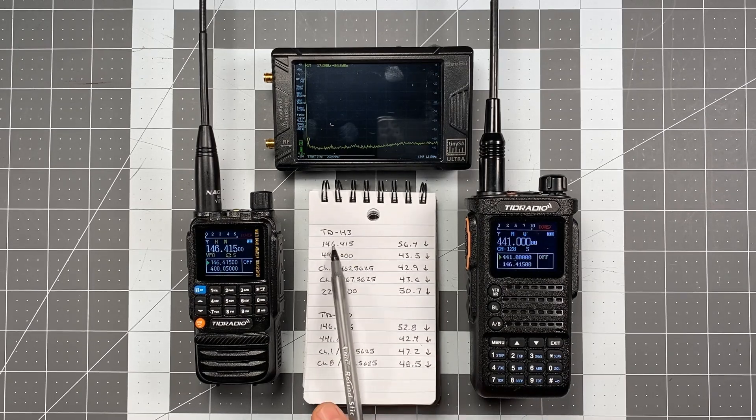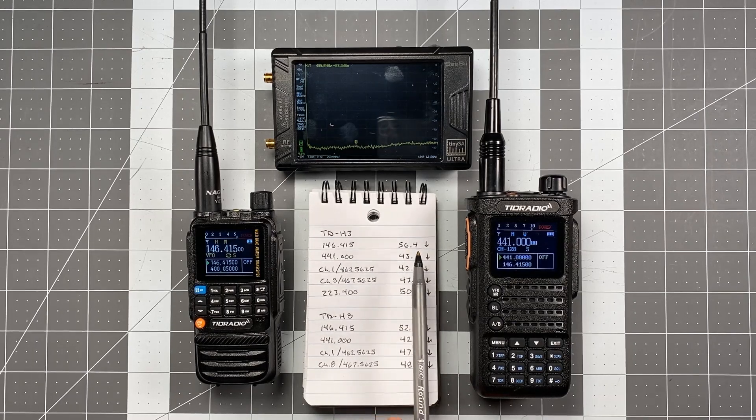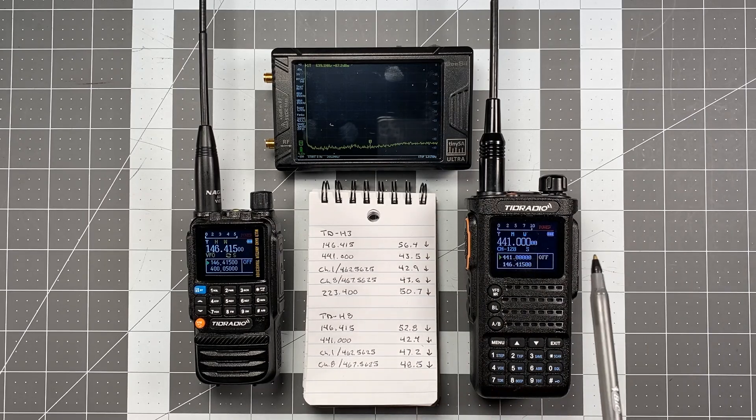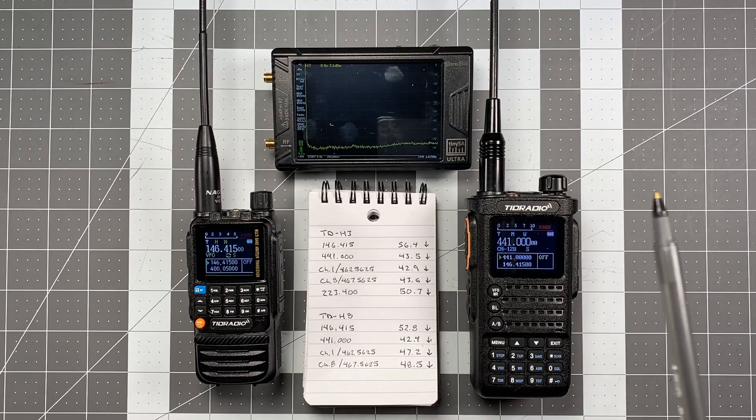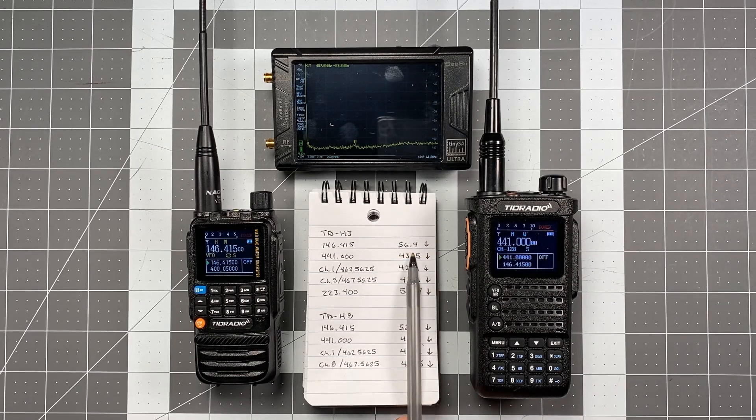Starting off, I tested VHF 146.415, and the first harmonic below the fundamental was 56.4 dB. There are multiple harmonics coming off of this — 2nd, 3rd, 4th, 5th — and 5th harmonic is about the worst I've seen so far. But they are in descending order; I haven't had, for instance, a 4th higher than a 3rd. So the first harmonic below the fundamental is your worst-case scenario. 146.415 came in at 56.4.